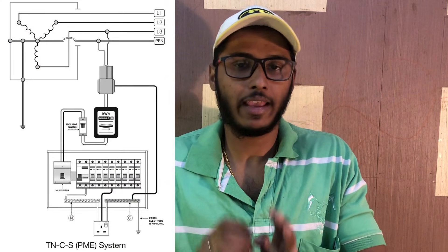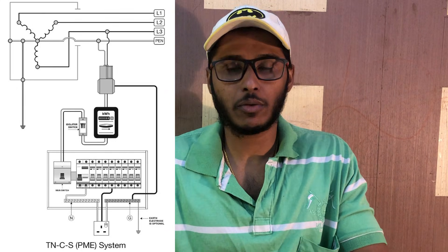That is why we use neutral, which is considered zero potential — though not exactly zero, it carries a little return current. It is not a perfectly balanced situation, which is why we ground the neutral point. We are doing a ground connection at the neutral point. We are doing a detailed video about grounding and will give you a link in the description.